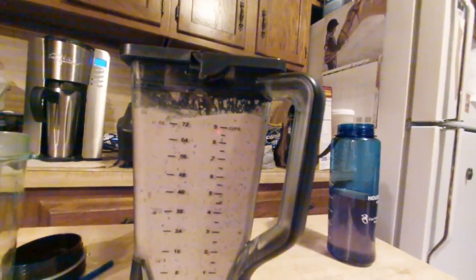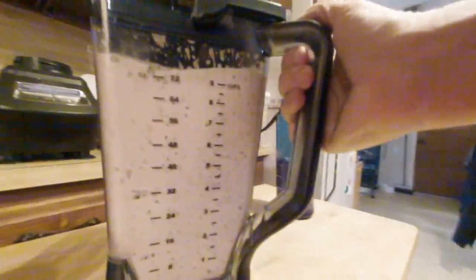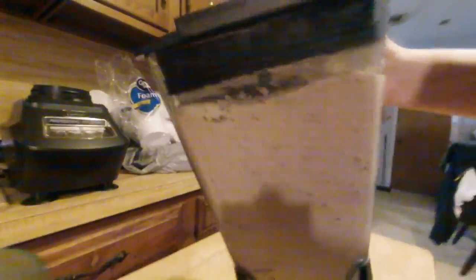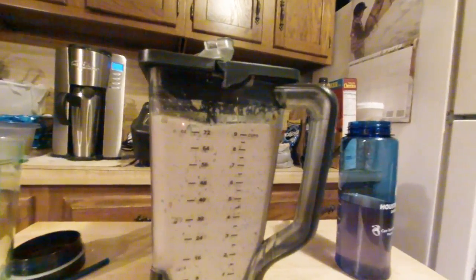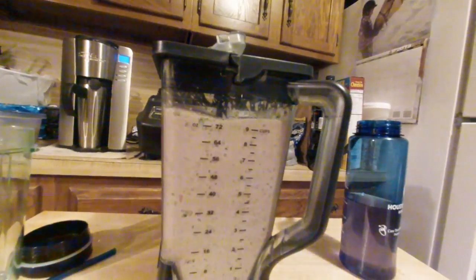I'm a little apprehensive about this one. It's a nice pink shade, but it didn't move around much after a while, so I don't know if I burned out the motor on the Ninja or not. It's not even pouring, so I think we have ourselves a nice thick smoothie bowl. We're going to have to spoon this one out.